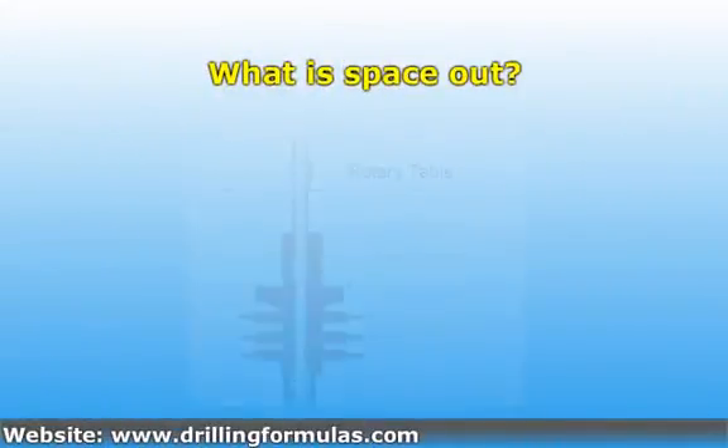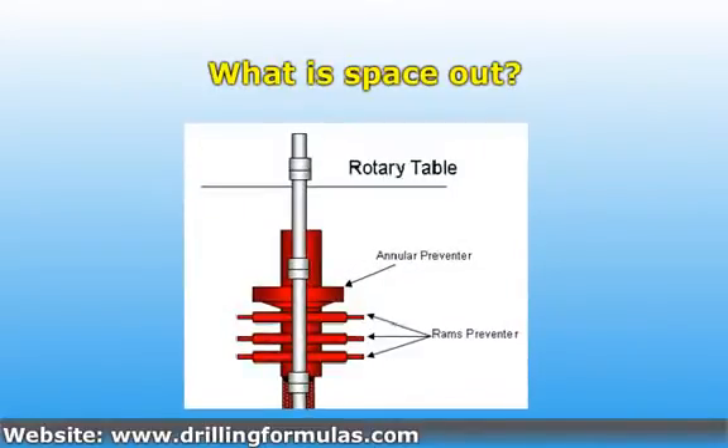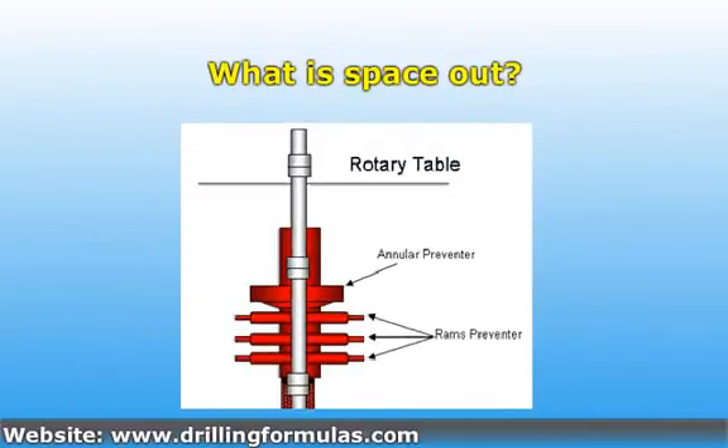Space out means that you stop your drill string at the proper location where all the BOP rams will not close against tool joints. Practically, on a land or shallow water depth offshore rig, stopping your drill string with a tool joint at the rotary table is the correct and simple way to space out.